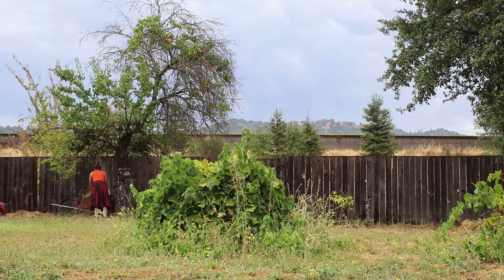We also have a ton of burr clover, so the yard is just littered with burrs, and those can be kind of painful to step on, especially since I'm so acclimated to wearing shoes.